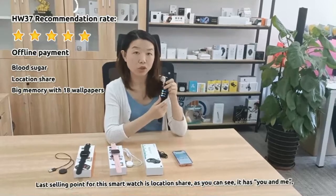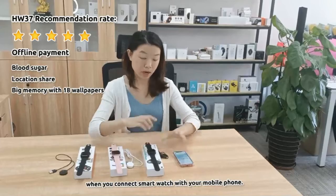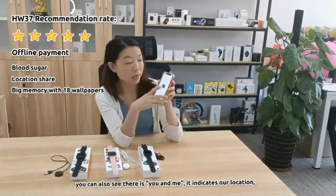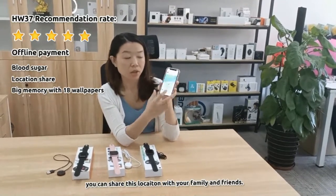The last selling point is location sharing. As you can see, it shows 'you and me.' When you connect the smartwatch with your mobile phone, in the application it will say 'you and me,' and you can share your location with your family and friends.